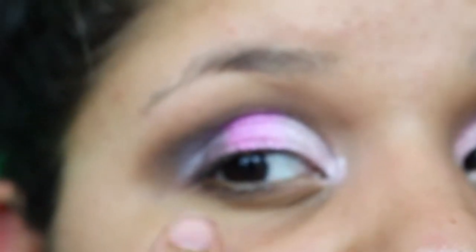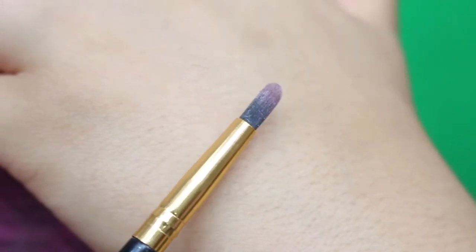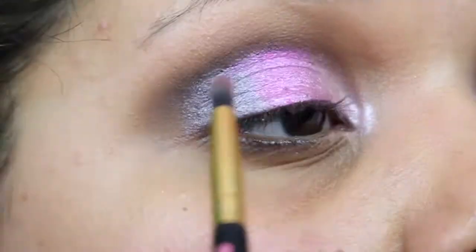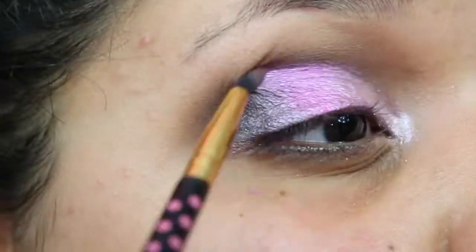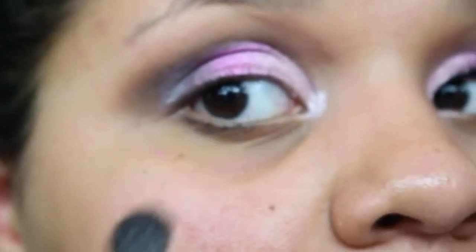To get rid of harsh lines between the colors, I'm taking a detailing brush and going in between the lines to blend them out. Then I take the double-sided brush again and blend that pink into the other colors.